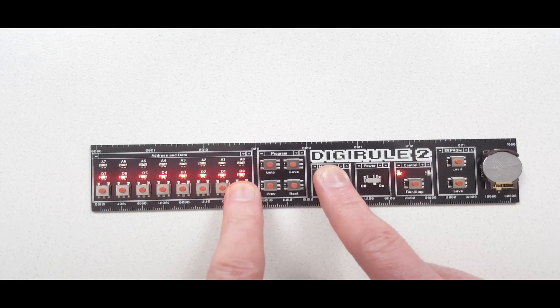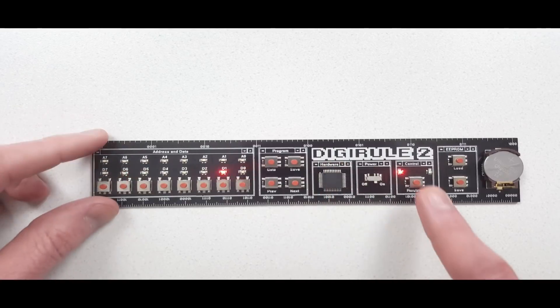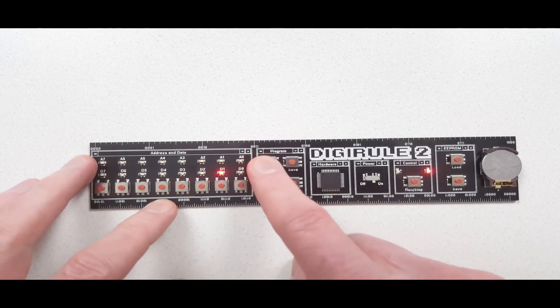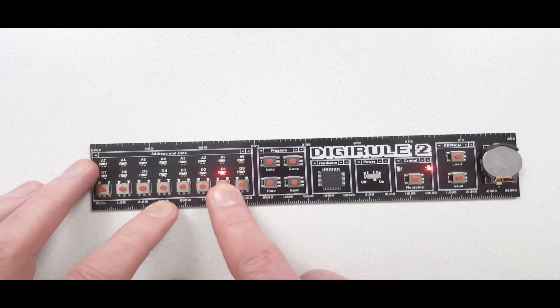If you push and hold a button, it kind of looks cool — it just keeps turning LEDs on and then off as they cycle around. I could make this a bit faster if I wanted to. Going to the first address, the first instruction here is speed.